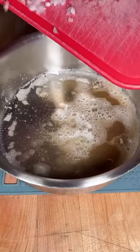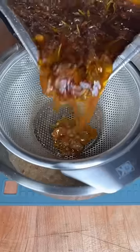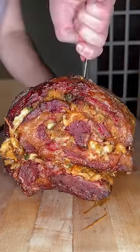Now we're making a gravy — butter, shallot, and flour to make a roux. Then strain those drippings from the pan into it and mix it all up. The prime rib has rested for about half an hour, so we go ahead and slice into it.